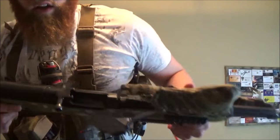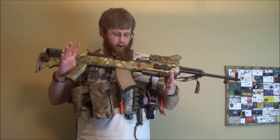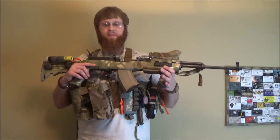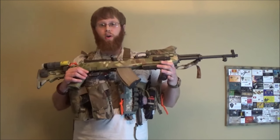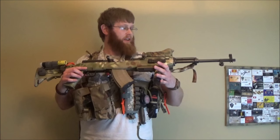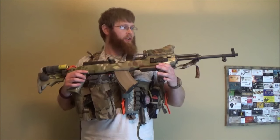I'll go ahead and show you that the weapon is safe — got an empty magazine with the bolt back. I recently uploaded a video where I showed a newly put together chest rig that I specifically made to carry duck bill magazines for my TAPCO SKS system, and I got some viewer requests asking if I could take a close look at some of the upgrades I've done to my SKS, since it's been over a year since I did any detailed video footage of this SKS.